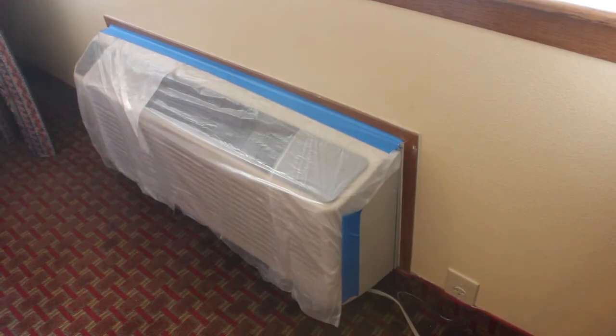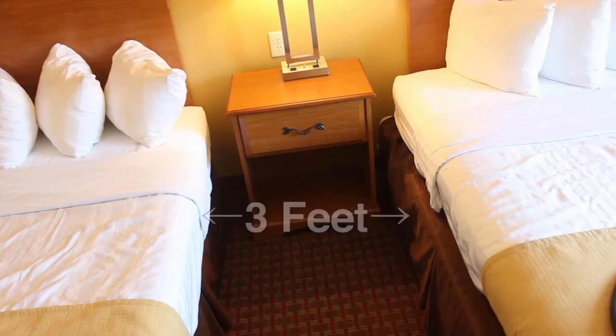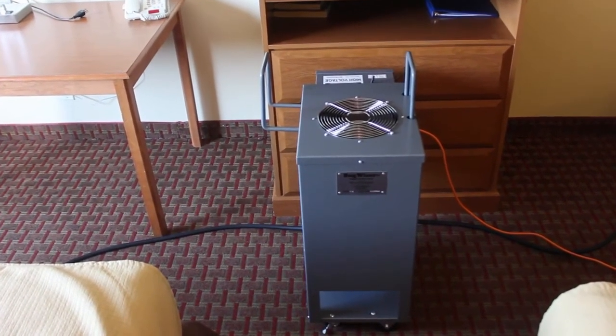Cover any other sources of air movement into or out of the room, and separate the beds by at least three feet. Place the heater near the foot of the beds with the control panel facing away from the beds.